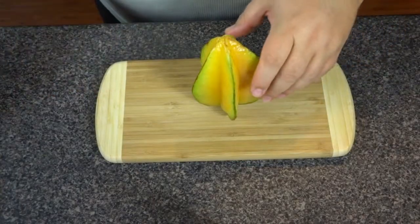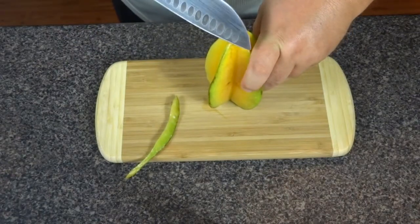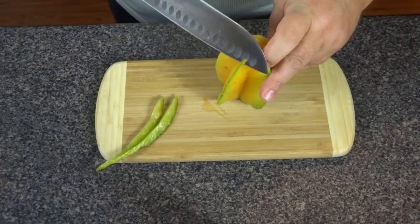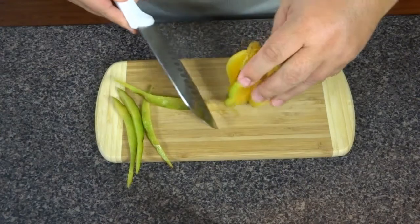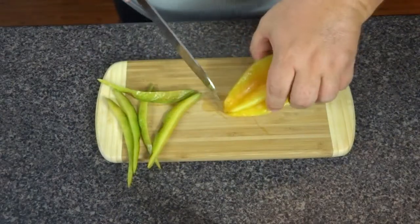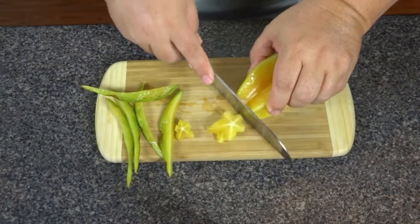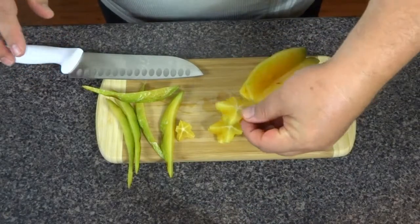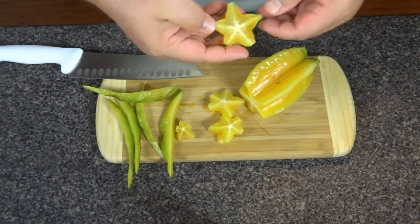All right guys, here we are. What we're going to do is trim the outer edge. As you do, you notice you're starting to get some juice out of it already. You'll notice it looks like a little star. Nice and juicy.